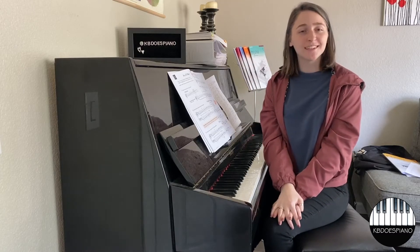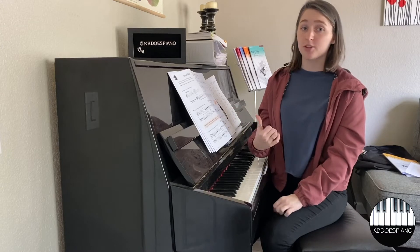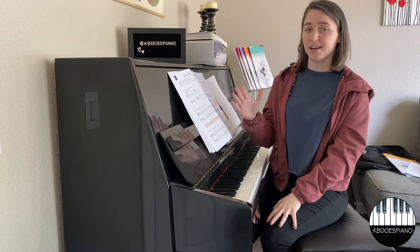Hey guys, I'm Katie, or Katie Does Piano, and this week we're going to be starting on page 14 and ending on page 21. We're going to be exploring the key of E minor this time.